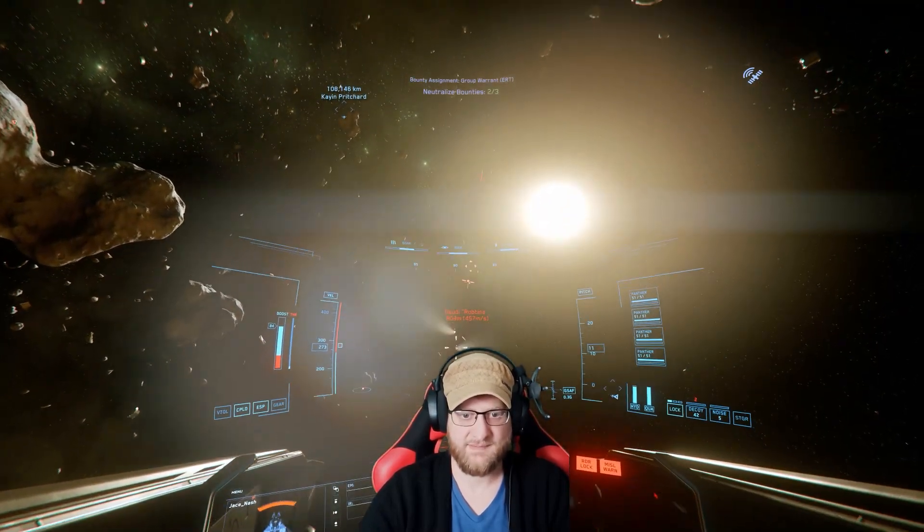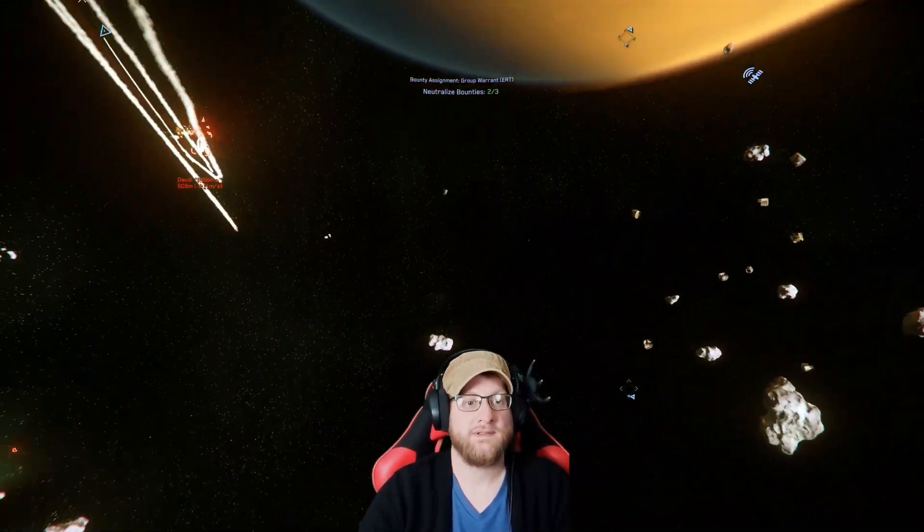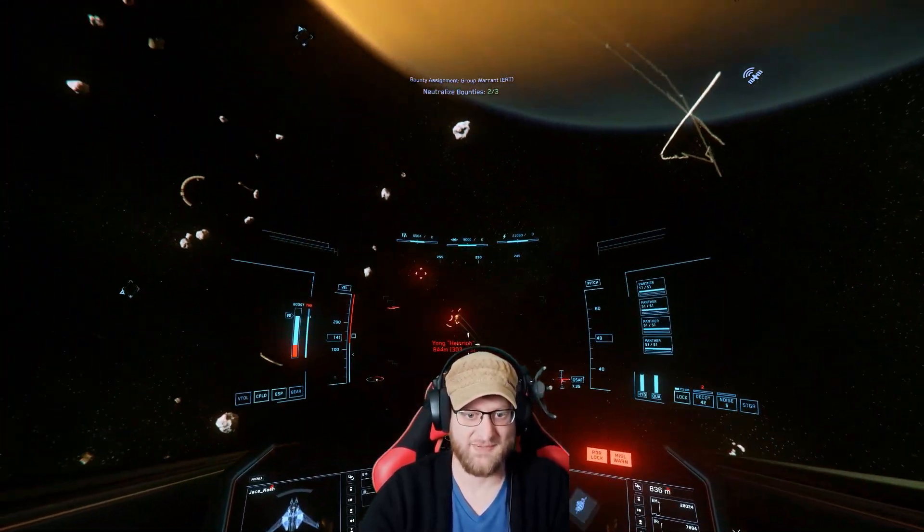Recharge some of that up. Did he blow up? Alright, he's lost the wing. We got him with some of those missiles. That was sweet.